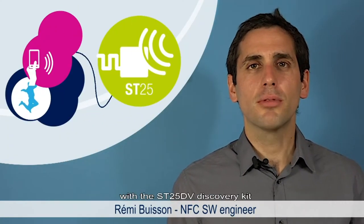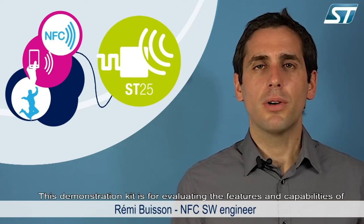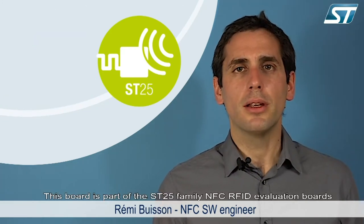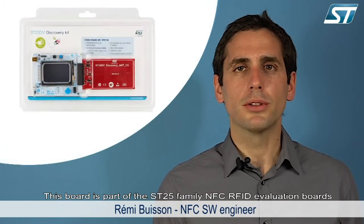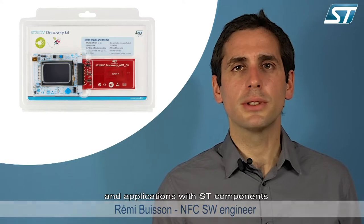Hello and welcome to this video explaining how to get started with the ST25 DV Discovery Kit. This demonstration kit is for evaluating the features and capabilities of the ST25 DV series. This board is part of the ST25 family NFC/RFID evaluation board, which is an easy way to develop innovative devices and applications with ST components.